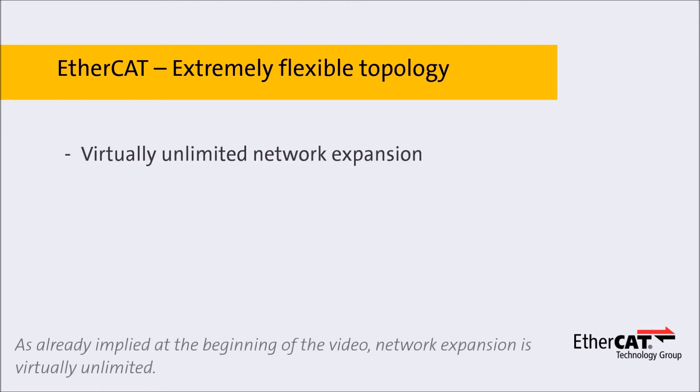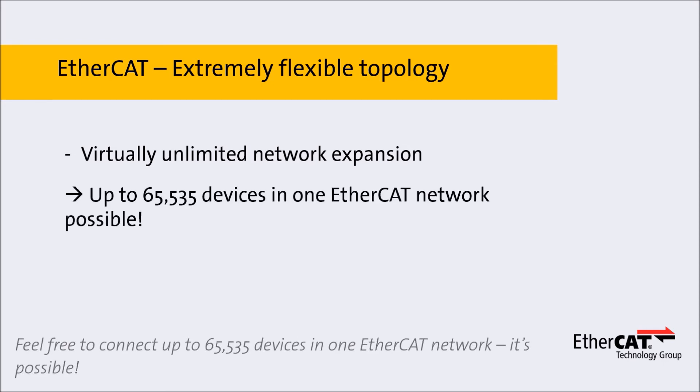As already implied at the beginning of the video, network expansion is virtually unlimited. Feel free to connect up to 65,535 devices in one EtherCAT network — it's possible!